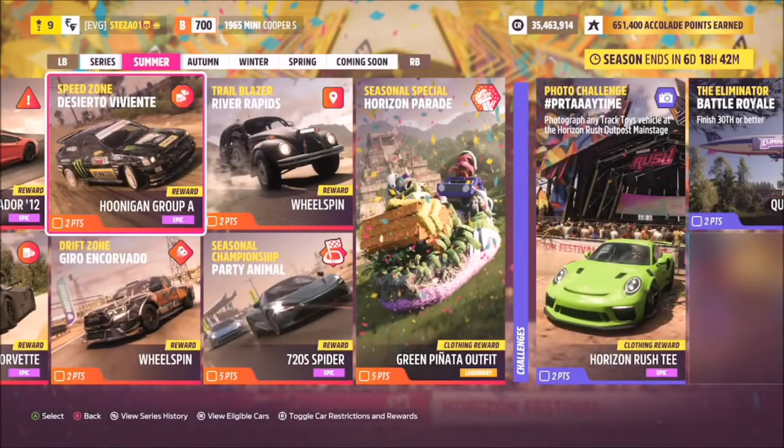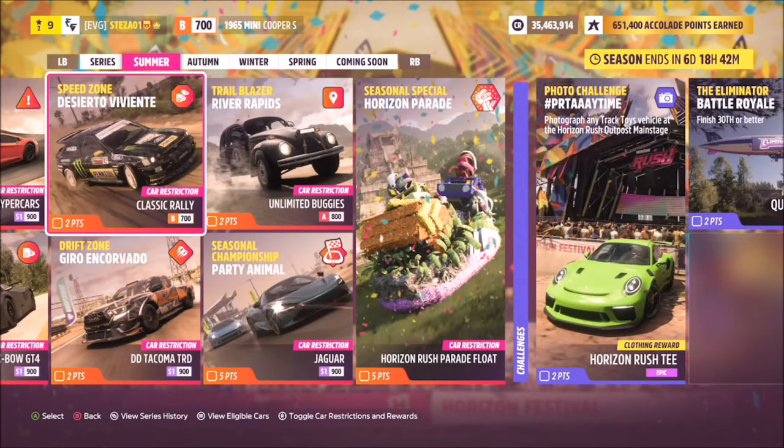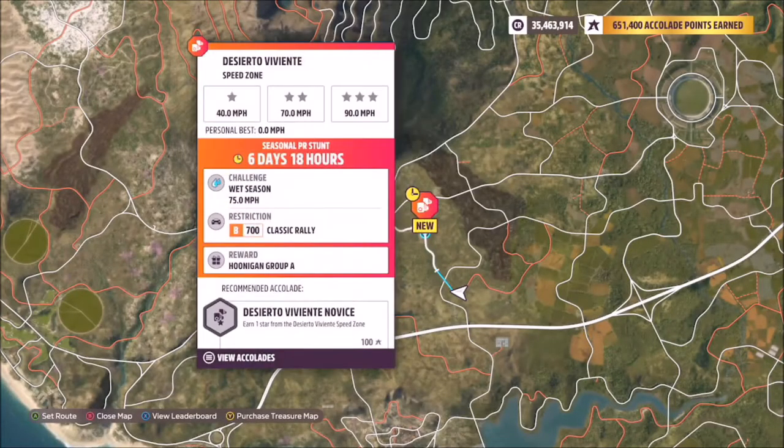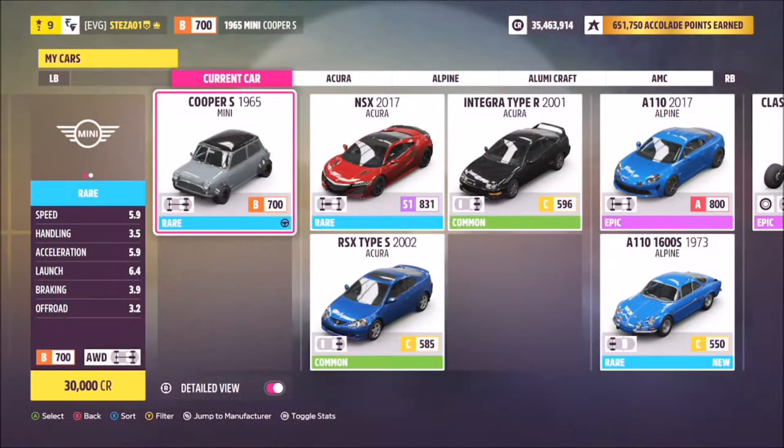Hello and welcome back to the channel. We're going to be going through one of this week's festival playlist PR stunt speed zones, which is called Desierto Viviente. It wants you to use any B-class classic rally car to hit 75 miles per hour on the Desierto Viviente speed zone.